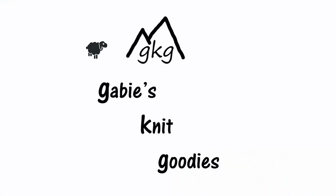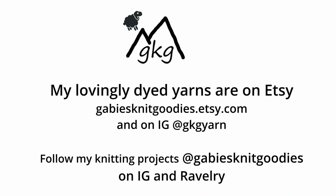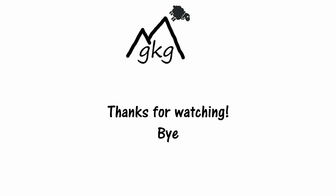Let me know if you knit the Cardi V-Neck sweater by Ann Benzel, and what you knit it out of and how you like it. I'm sure you will see me wearing this on future podcasts. Y'all have a good day and have fun knitting! I'll see you next time!